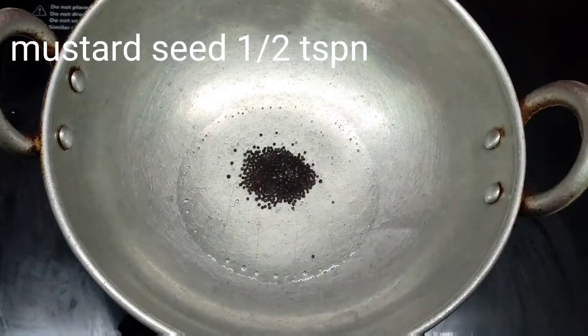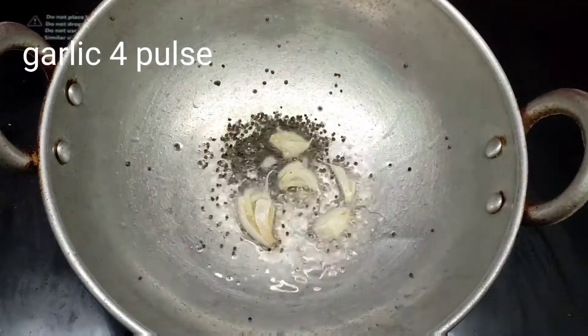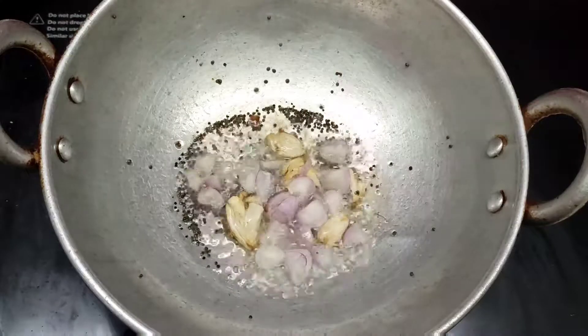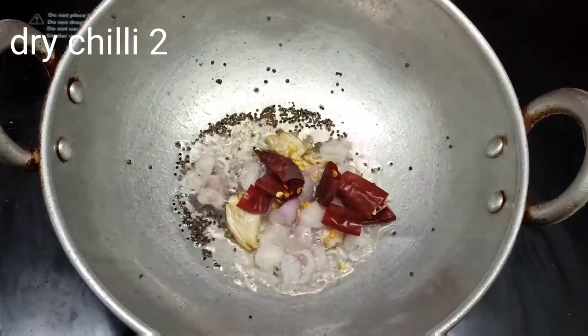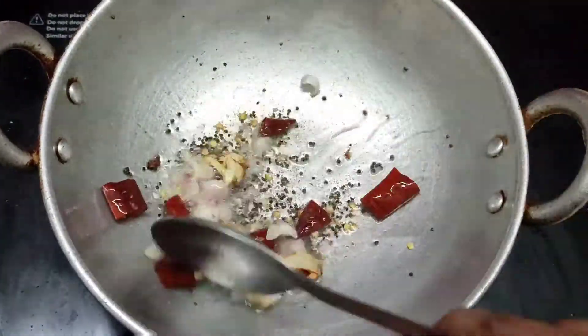Add half a tsp of the sauce, 3 tsp of the sauce, and 2 tsp of the sauce. Add 2 tbsp. Let's mix a little bit in a salt.